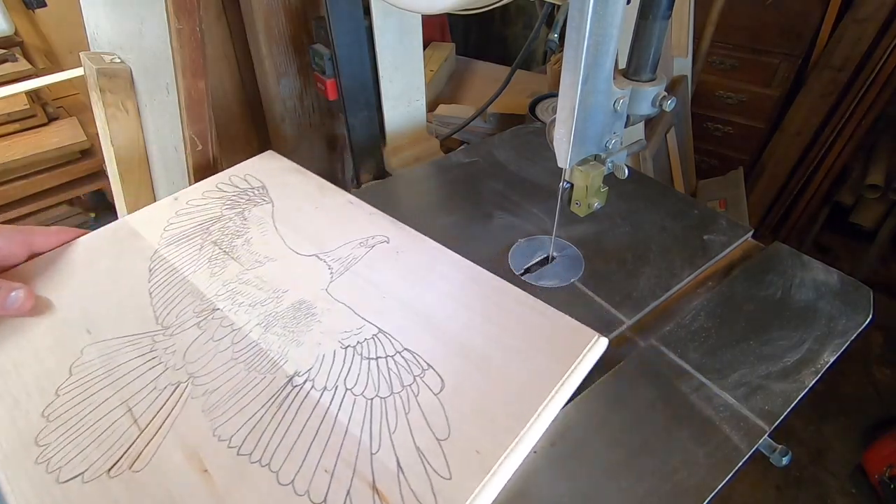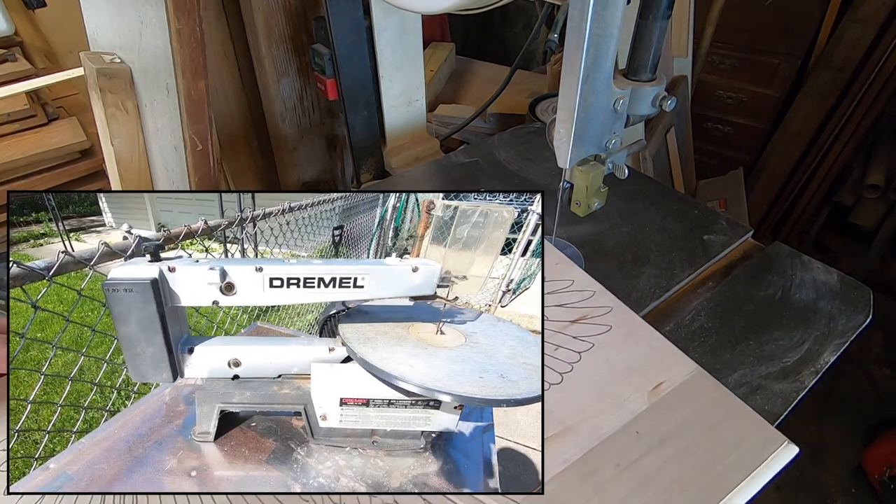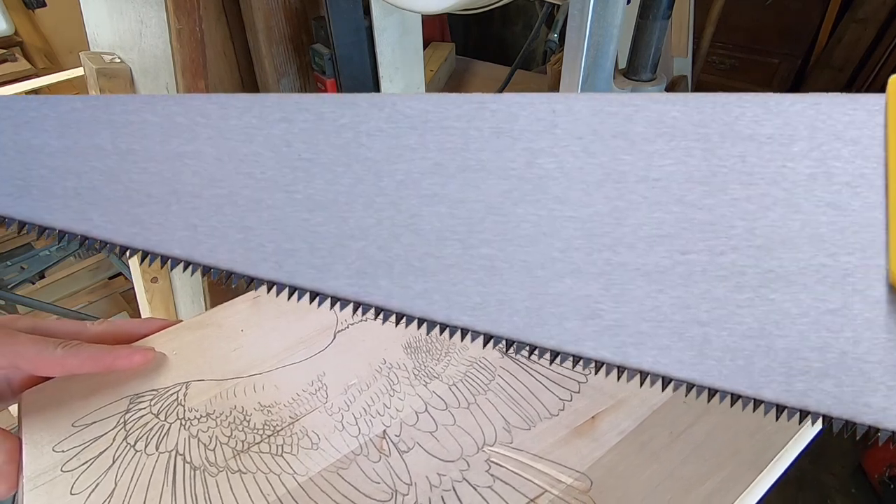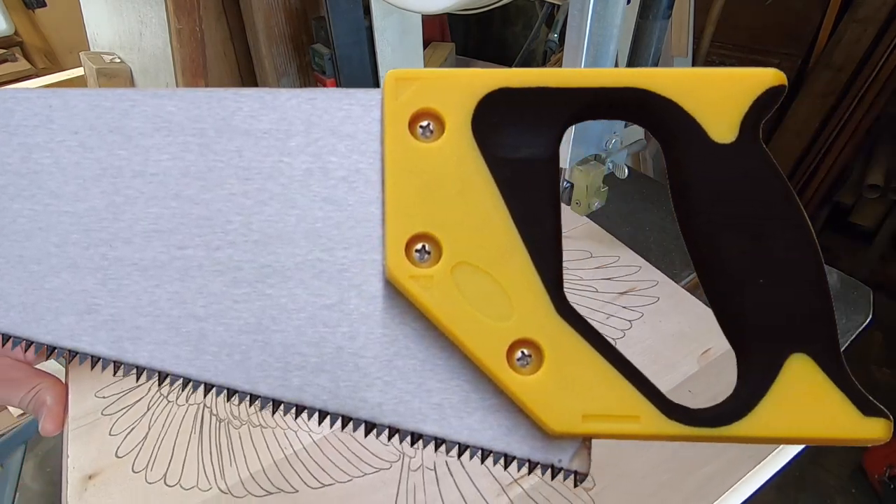I'm using a bandsaw to cut the outside shape. You can also use a scroll saw. A jigsaw will also work. And if you're a glutton for punishment, you can use one of these.